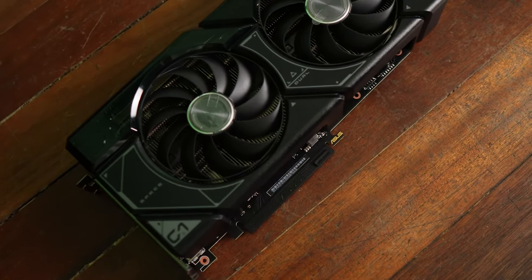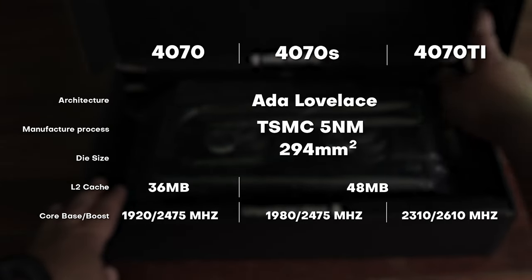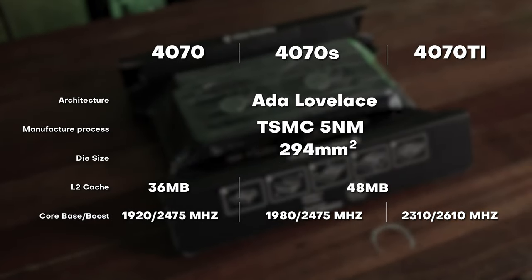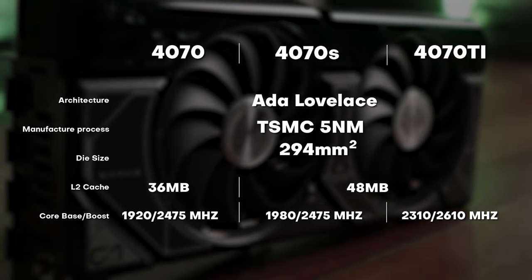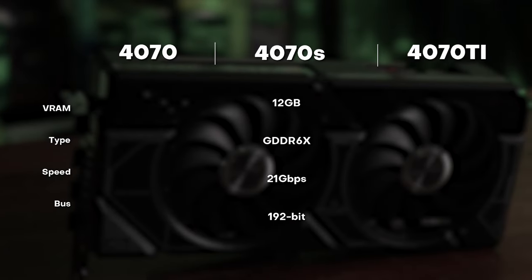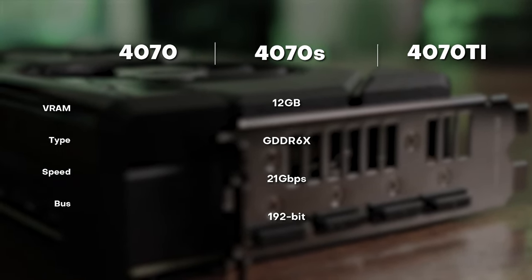For the specs, I'm going to be flashing the numbers on the screen right now, and we will be comparing it to the 4070 base version. It was released on January 17, 2024. It uses the same TSMC process, and it has 12GB of VRAM at 21 GB/s, GDDR6X memory, and the same memory bus width at 192 bits.